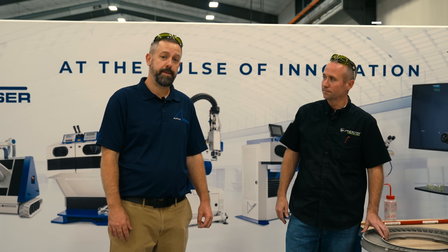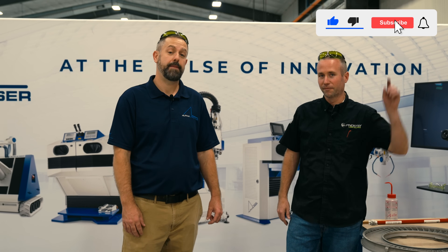Thanks for joining us for another episode of Alpha Welder. Don't forget to subscribe below.